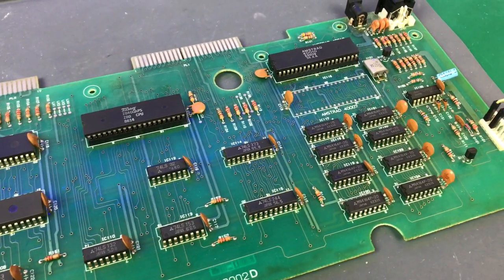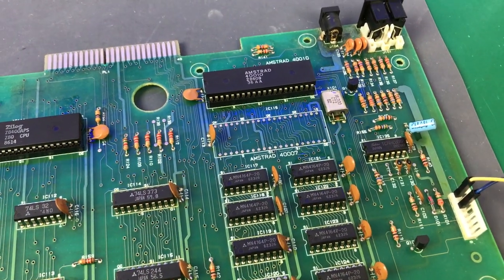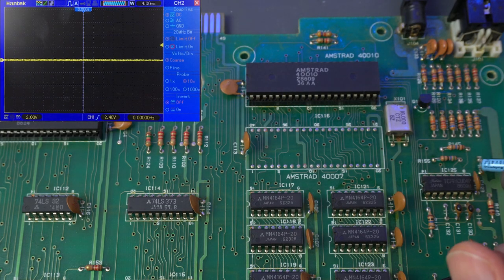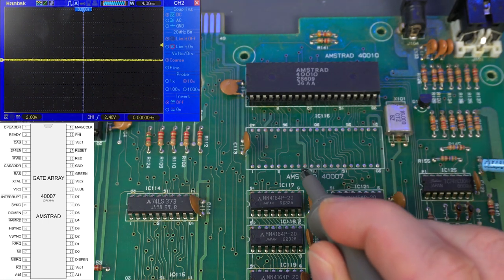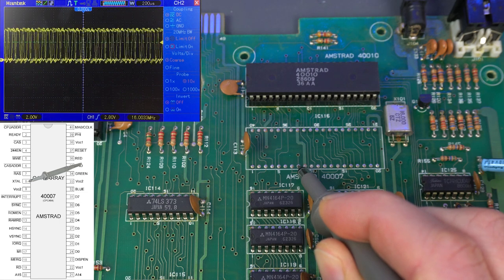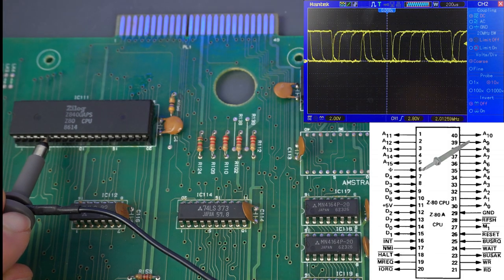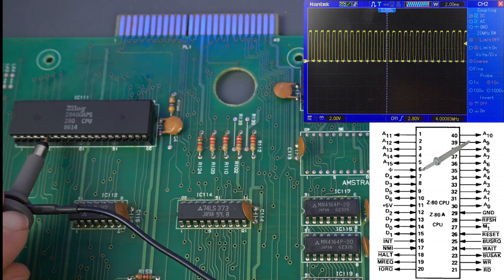Next, let's check clock signals. I suspect they're mostly going to be okay because without a clock signal at all, we would see a lot less current draw. But let's check — maybe they're the wrong frequency or we get some but not all of them. I'm checking the input clock signal into the gate array, generated by the quartz crystal and a couple of gates and capacitors. Measuring it on the old gate array footprint, we have a perfect 16MHz signal. The gate array then generates an output 4MHz clock signal sent to the Z80, and yeah, that looks perfect as well.